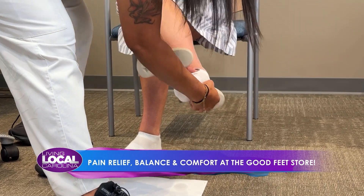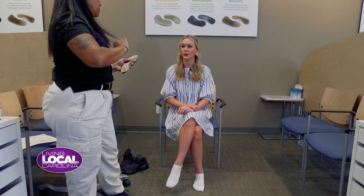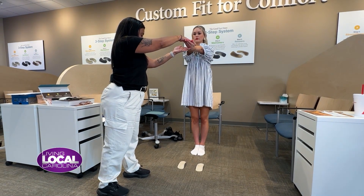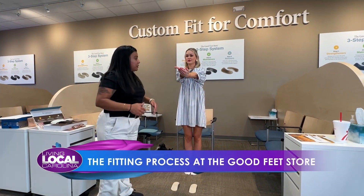We have another cool thing we do for sizing called the balance technique — this is where we check your balance. One, two, three — press up. Not a lot of pressure, right? And we just kind of pulled you right to the front of your feet. I'm going to have you put your hands behind your back — one, two, three, press up.